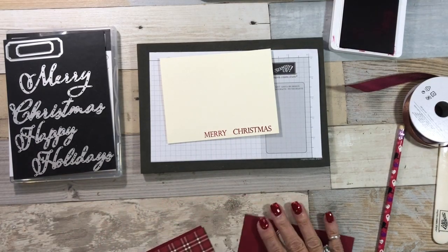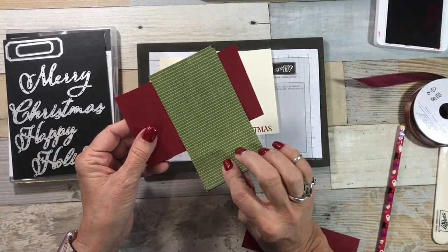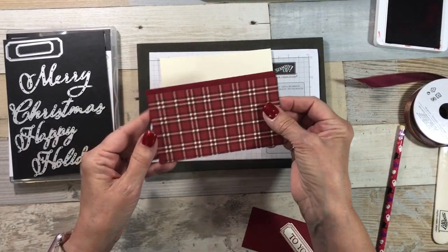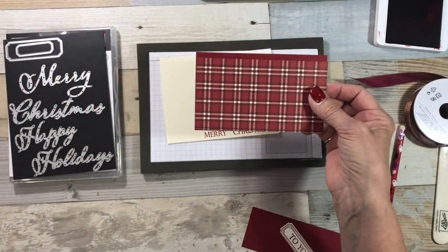My paper — I am using the Festive Farmhouse and I loved this print. Now I want to show you, I switched patterns just so we'd have two examples.